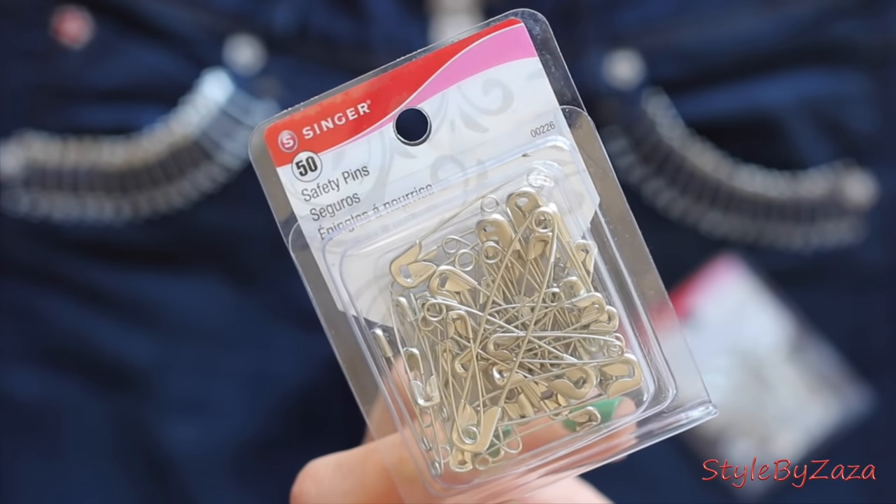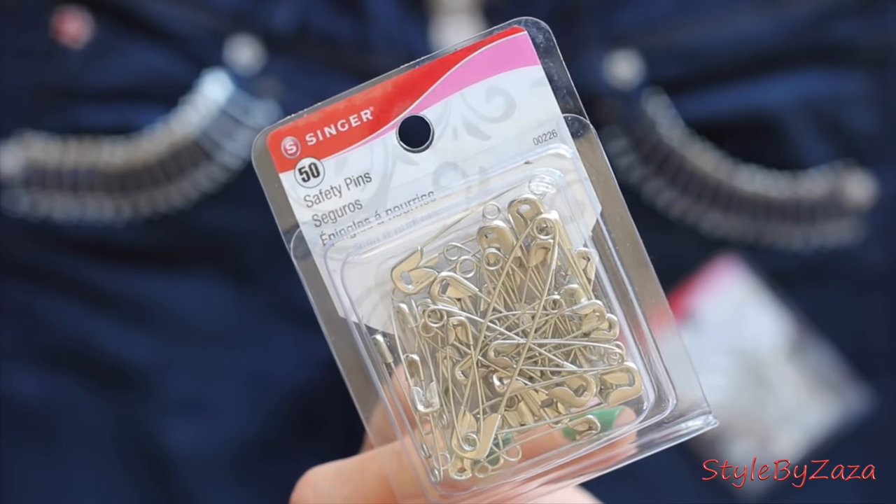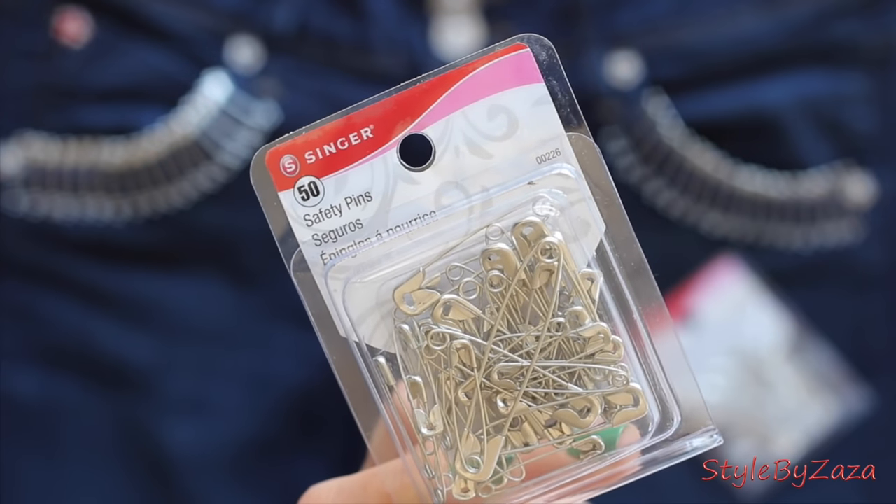You'll need tons of medium-sized safety pins that can be purchased pretty much anywhere. For the two looks you'll see, I used 36 on the jeans and 106 on the pants.